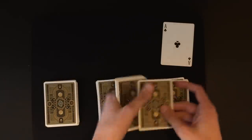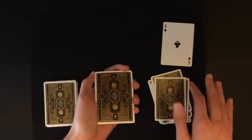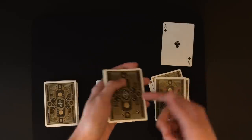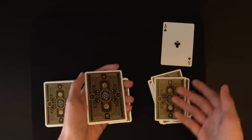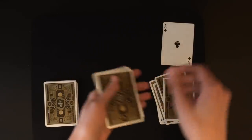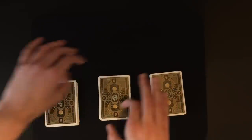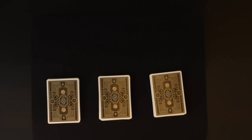Then deal out the cards again for the last prediction, they say stop wherever they want. I like to say 'you're sure right here — you don't want one more, one less?' And if they want one less they say okay, and I say 'alright, perfect, it's your decision.' This really gives them the sense that they have ultimate control over these decisions.